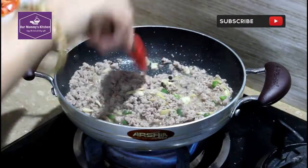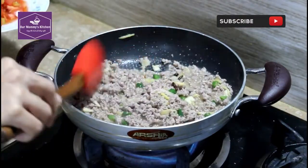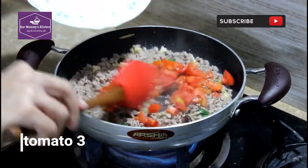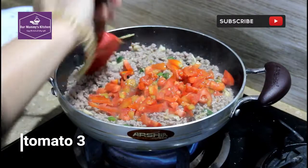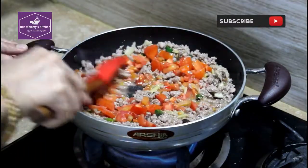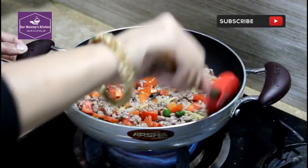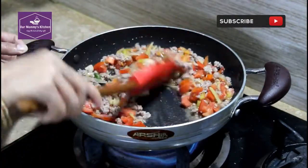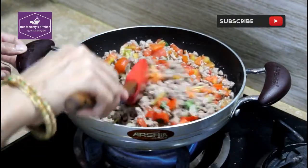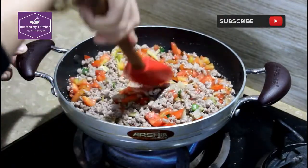We are going to put water in the pan. The water will be cooked in the pan until it gets cooked. I will not need much water to make this, and it will be ready.